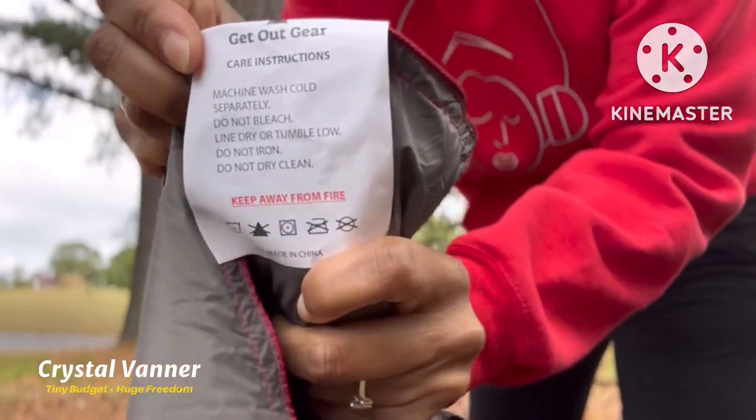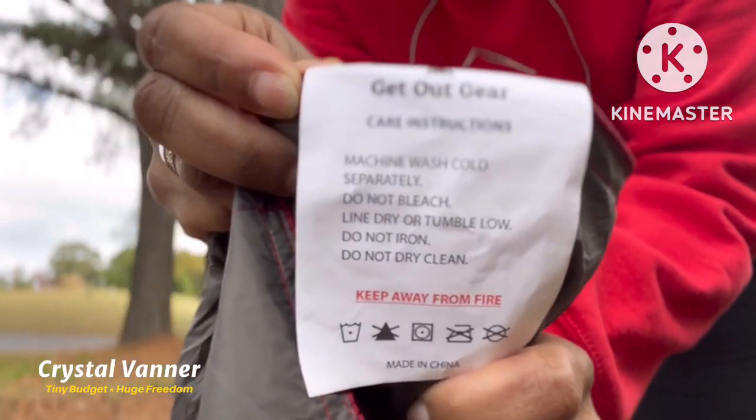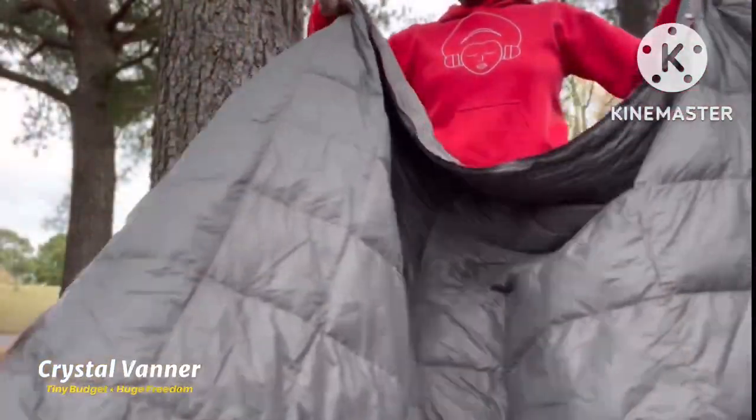Machine washable. You can dry it on low, or you can hang it up to dry like I did.